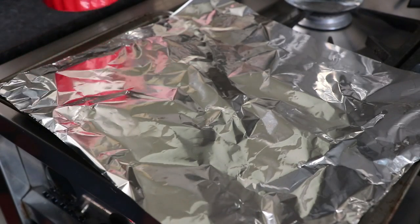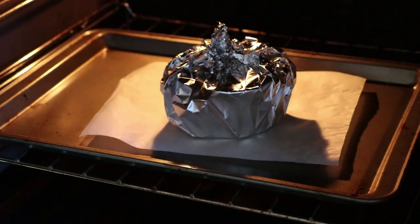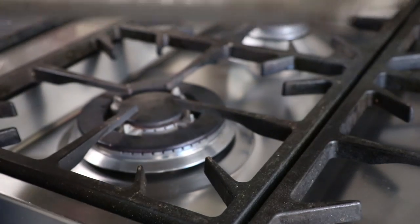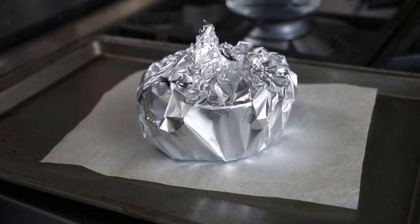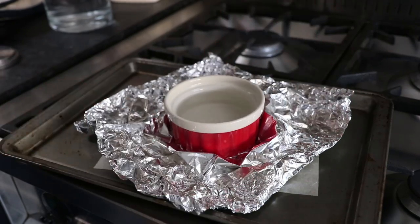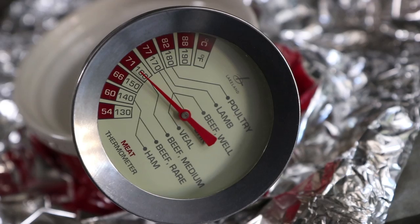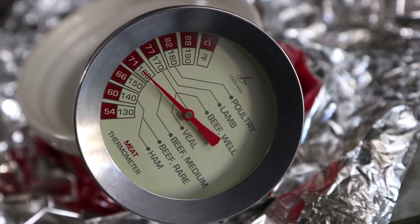Now for test number two. With the baking tray cooled and the same amount of water, we'll wrap it in aluminium foil with the only difference being the shiny side is facing inwards. We'll leave it to heat for 20 minutes, leave it to rest for a further 10, then pull away the foil. And we can see the water has reached exactly the same temperature of 71 degrees centigrade, 160 degrees Fahrenheit.